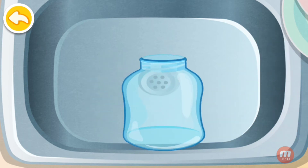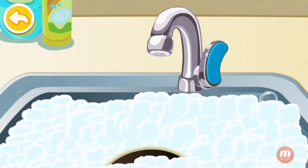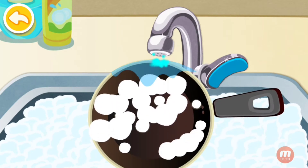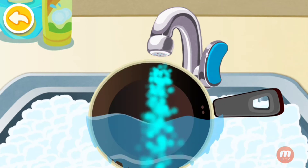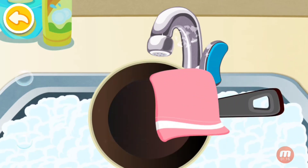You've removed all the stains. Rinse it out. Dry it to prevent mold growing.